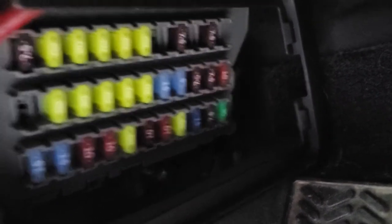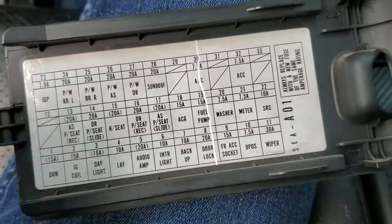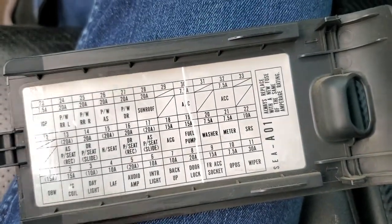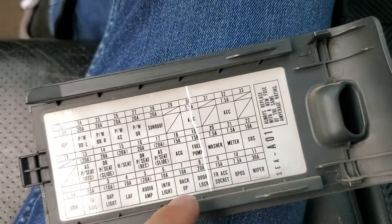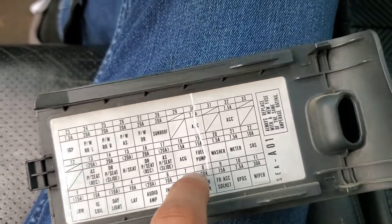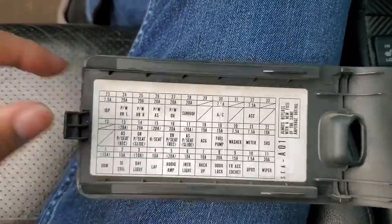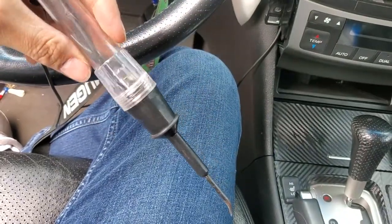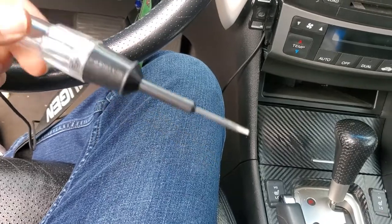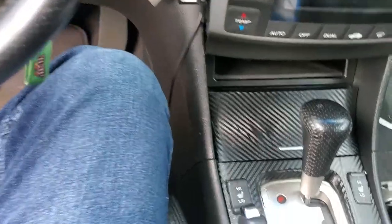It is a 10-amp fuse. If you get down there, check which one it is exactly — it's number six. You can see which one is number six; it's a 10-amp, the first 10-amp next to a 20-amp and another 20-amp. The other 10-amp is just a backup, so you want to change the correct one. The fastest way to check is with a fuse checker.